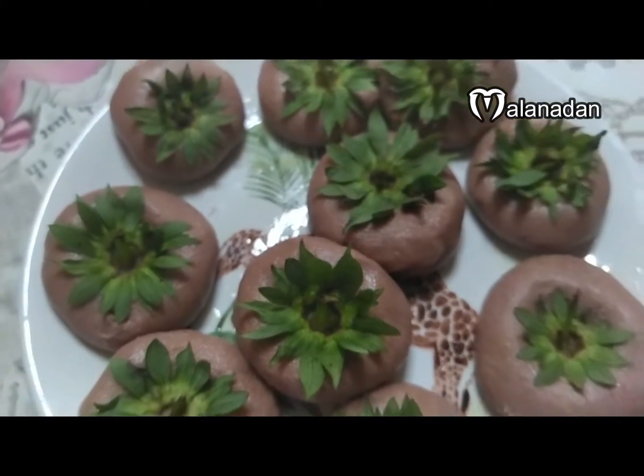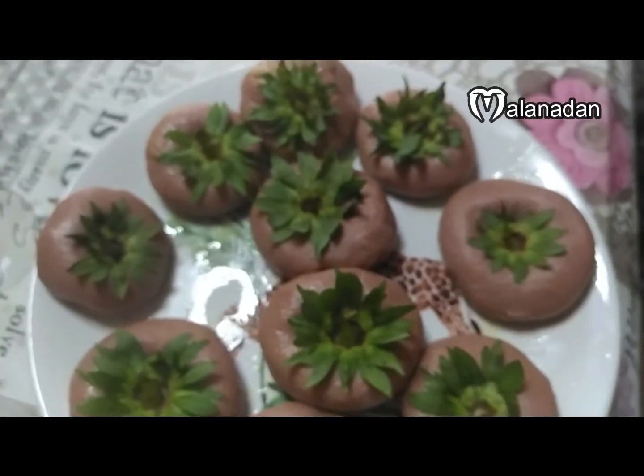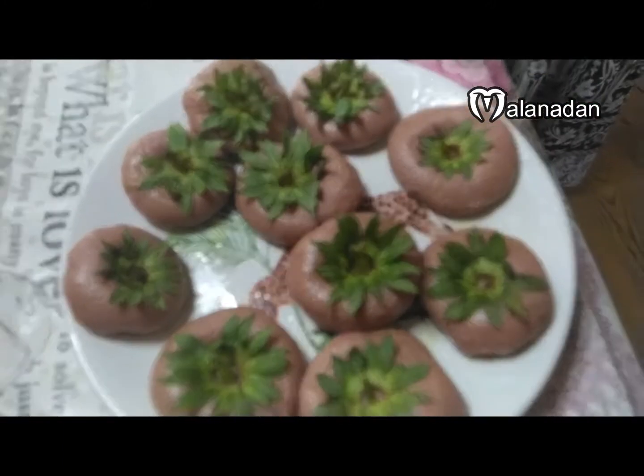It has a great taste for the food. It's a good taste. It has a great taste and a good taste. It's the best.